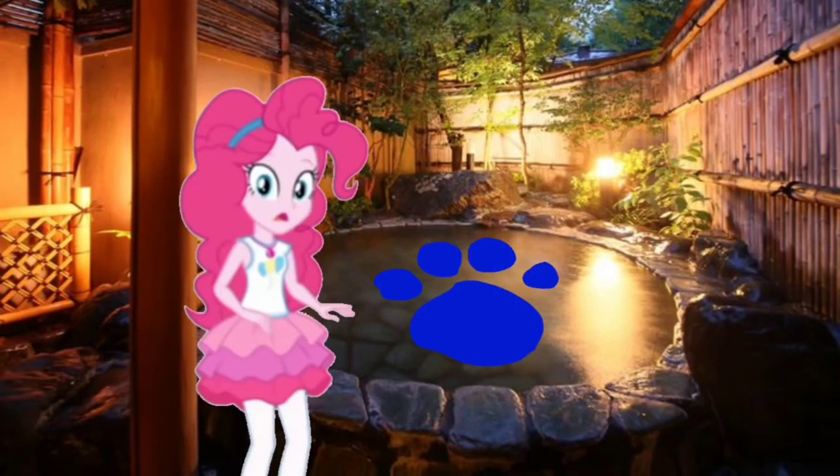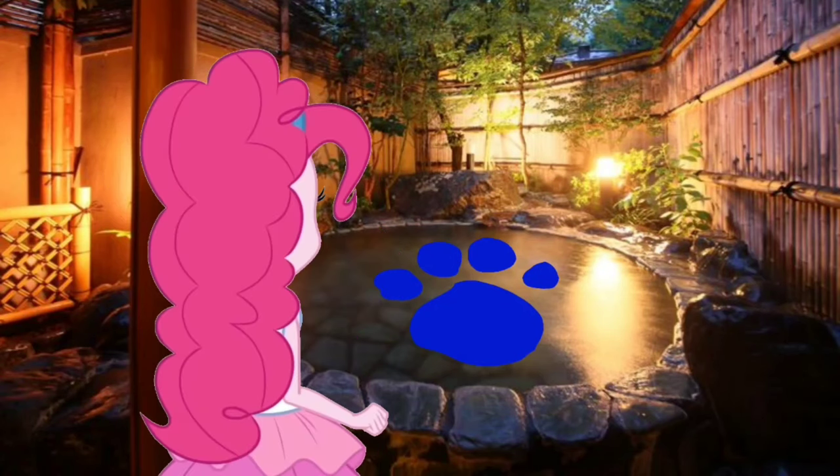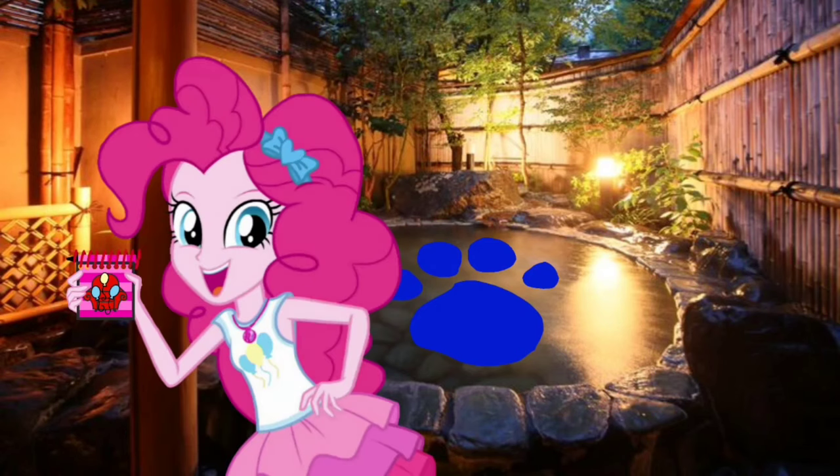A clue! A clue! You see a clue? Where? Right there! There is a clue and it's on this hot spring. You know what we need — our handy dandy notebook!